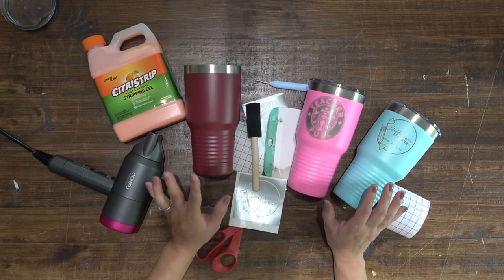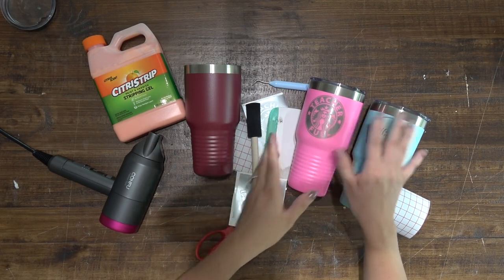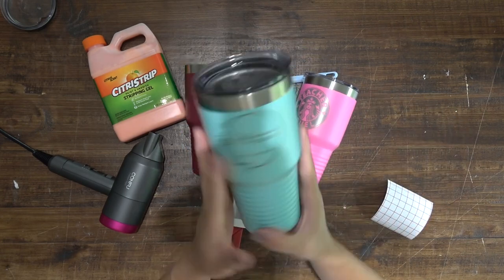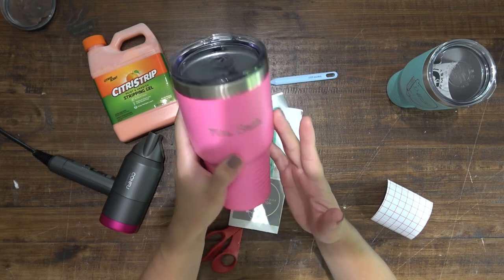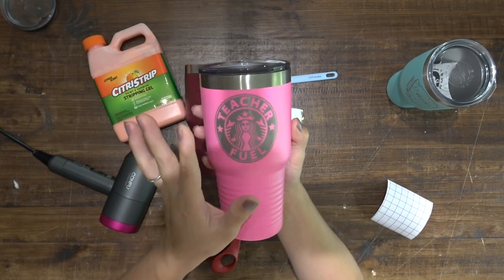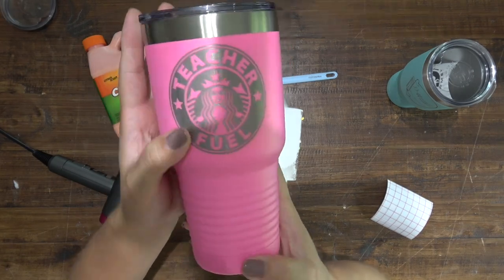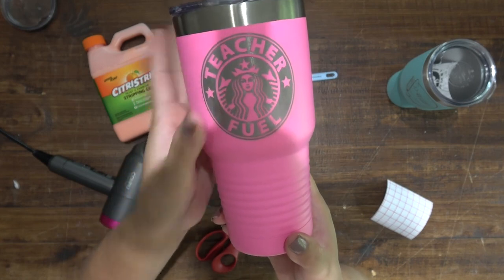Hello friends, welcome back to the Craft Castle. Today we're going to do a fun little experiment. I have a really nice laser engraver that also has the tumbler rotating tool, which lets me make these super nice laser-etched tumblers. I have two different versions to show you — they're really nice and crisp. These are laser engraved. You can see the nice crispness of the lines.